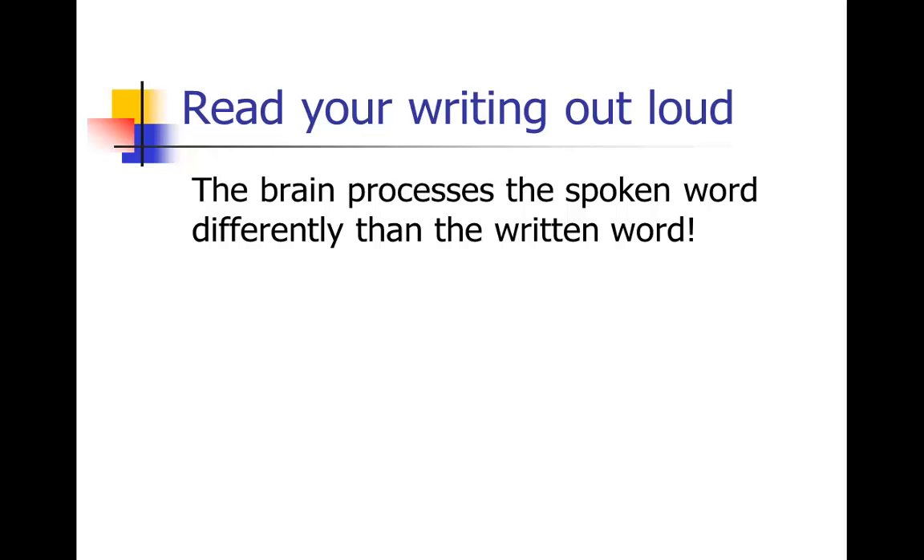Sometimes it even helps to read it out loud and record it and listen back. But usually you'll catch problems just in reading it once. So read your writing out loud — that's a really great way to improve your writing, especially on revision.